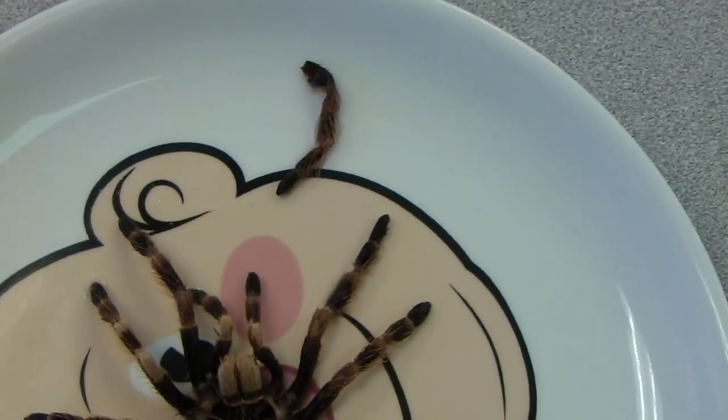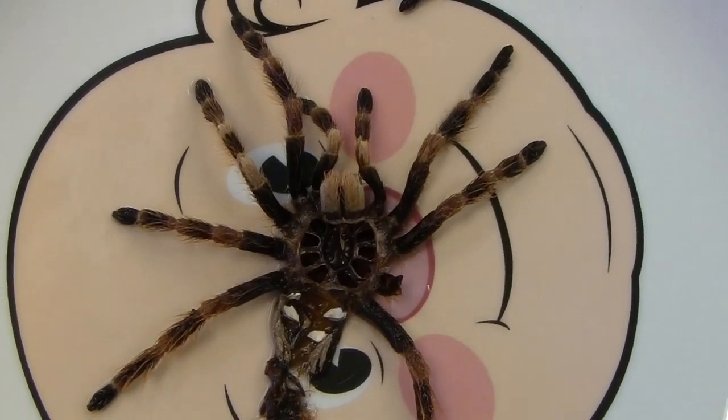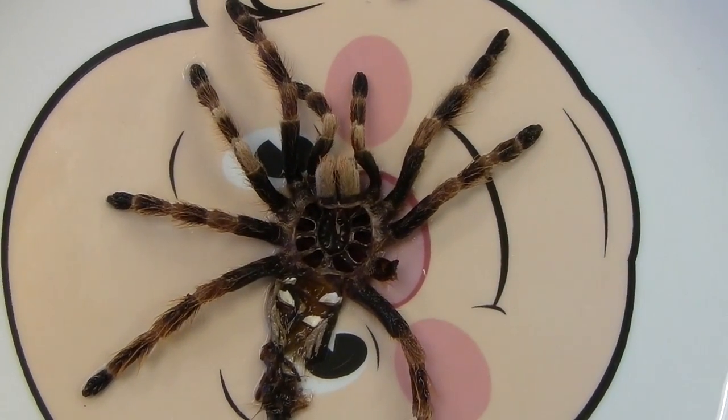That's my Nhandu chromavillosa molt. Thanks for watching — pretty cool. I will give you an update once I'm able to start feeding her. All right, thank you.